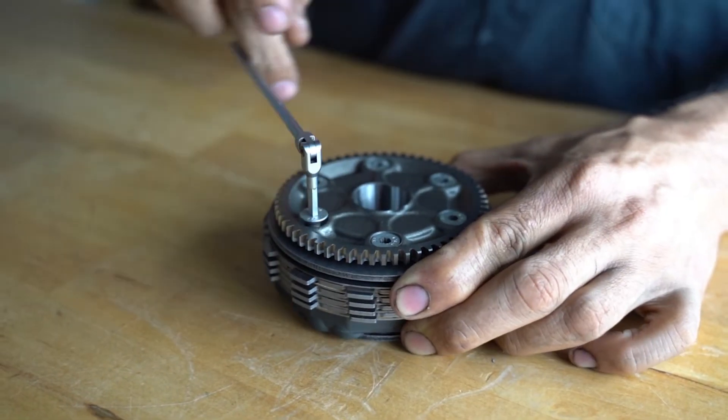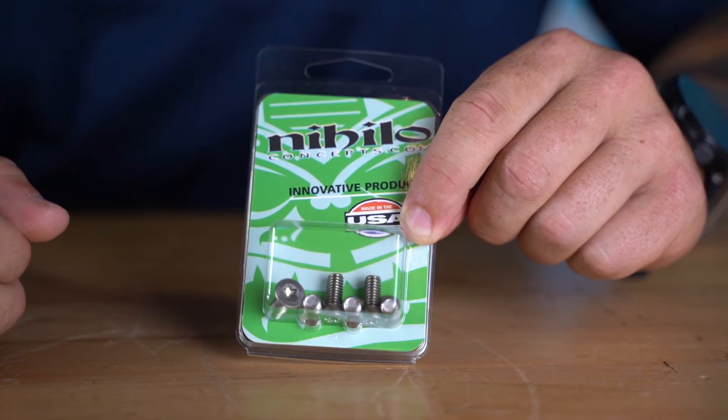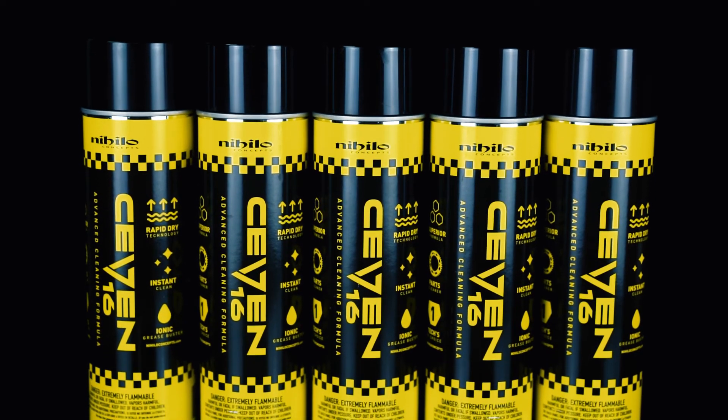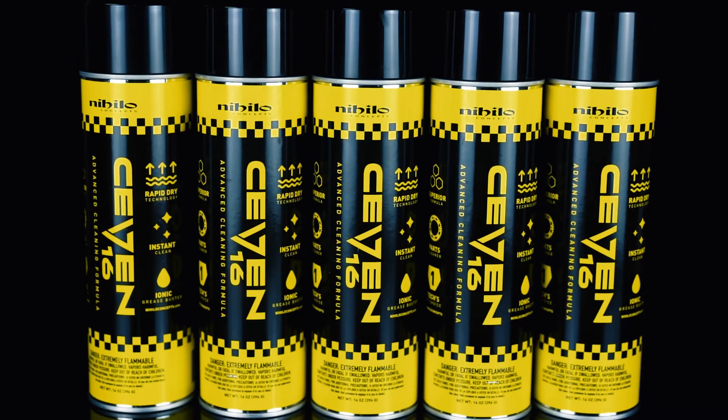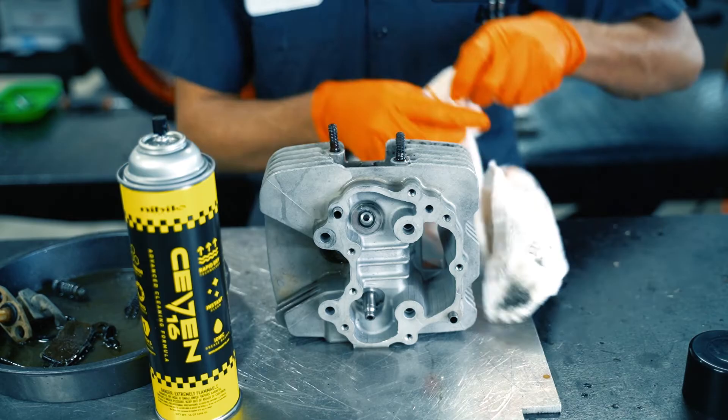We recommend picking up a set or two of bolts when you are buying a beveled washer, and as a matter of fact grab a few cans of 716, Nihilo's new advanced cleaning formula. It will blast away oil and dirt from your clutch parts and bring everything back looking and performing like new.